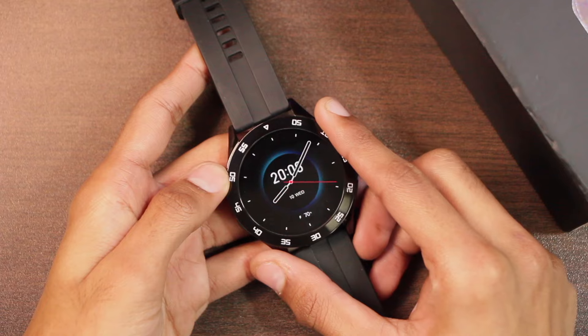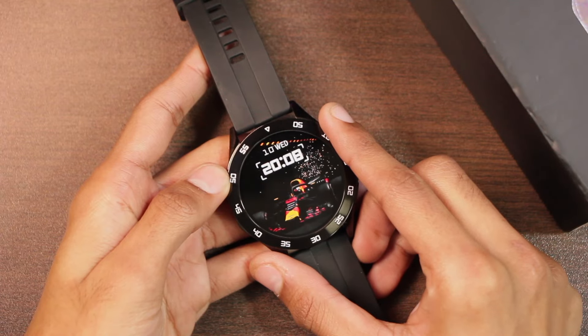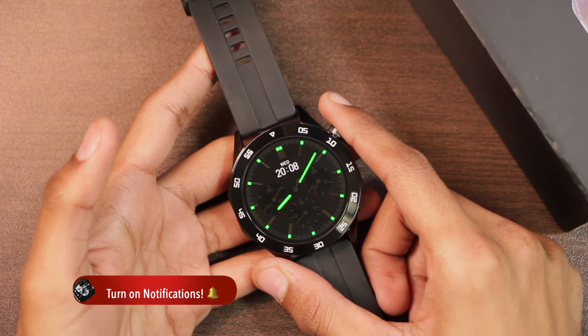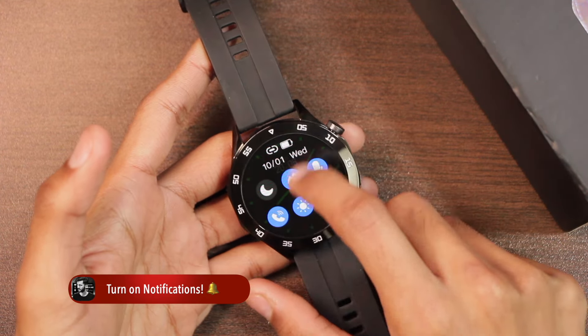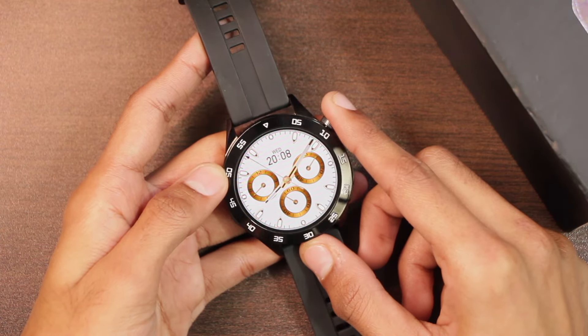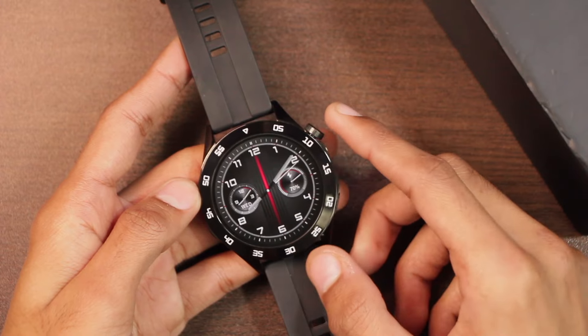The display is said to be a 1.43-inch OLED panel, and I've confirmed in darkness that it is a true OLED display as it doesn't emit light in the dark. The resolution is 466 by 466, and overall the text quality looks good. It is using a full-screen display with a minimal bezel.